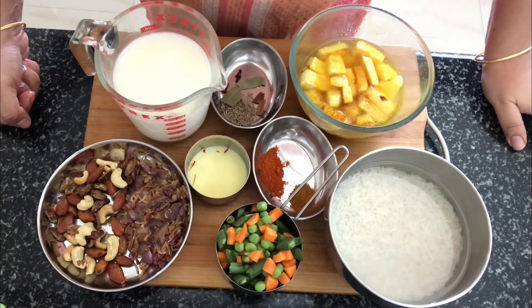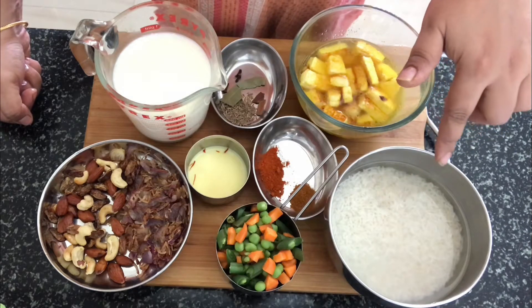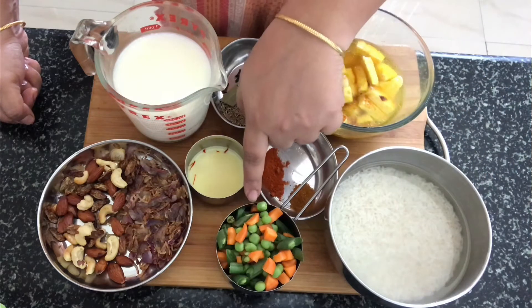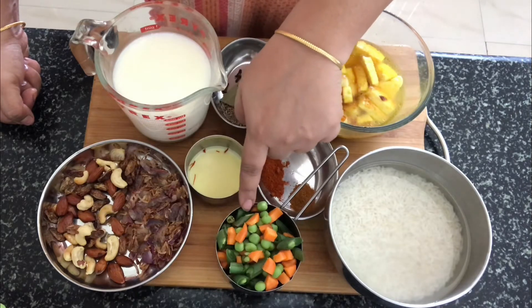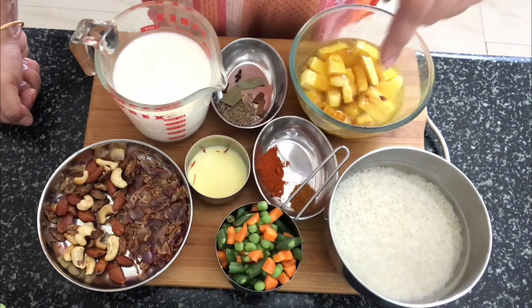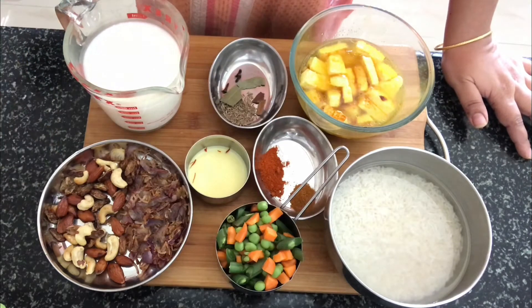Let's have a look at the ingredients required for this dish. I have got basmati rice — long grain basmati rice — which I have soaked in water for about 15 to 20 minutes. I have washed and cleaned it before soaking. I also have green peas, carrots and french beans which I have chopped and kept ready — about 1 cup of vegetables. I also have fried onions, fried almonds, cashews and raisins.